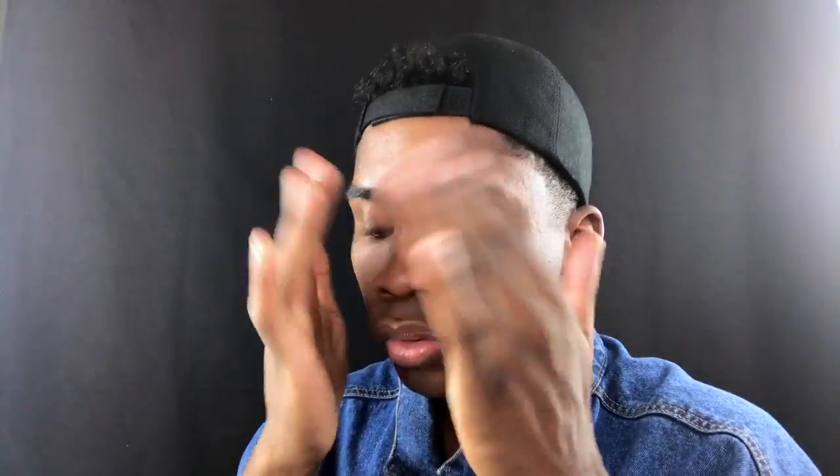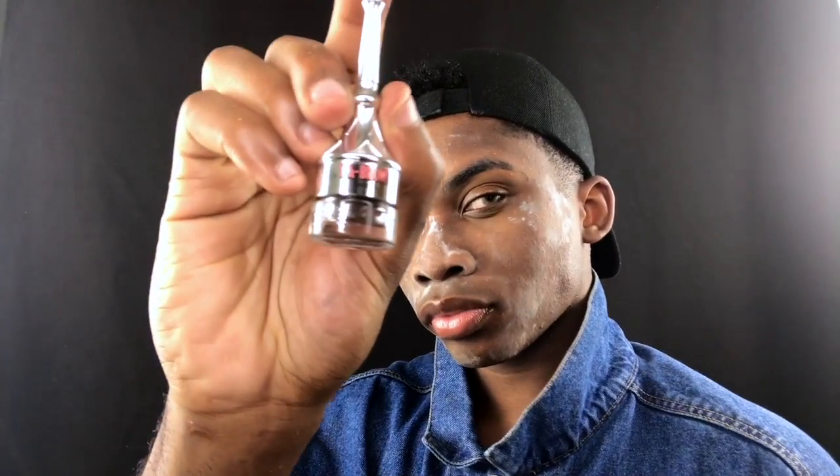After that I'm going to move on to my IT Cosmetics Bye Bye Pore powder. I'm just going to slap that all over my face. I love this stuff so much because it creates a nice airbrush finish for your skin and you can wear it with or without foundation.